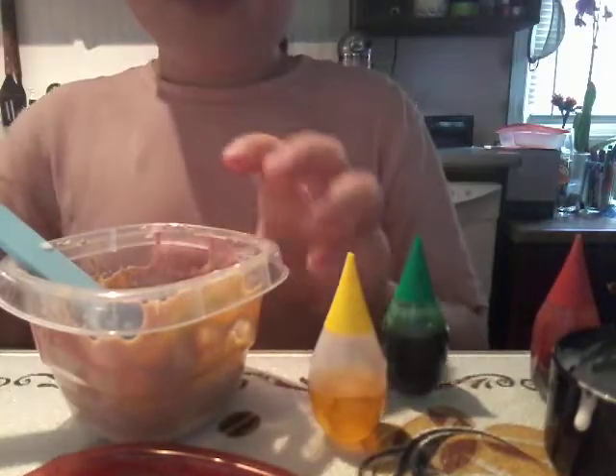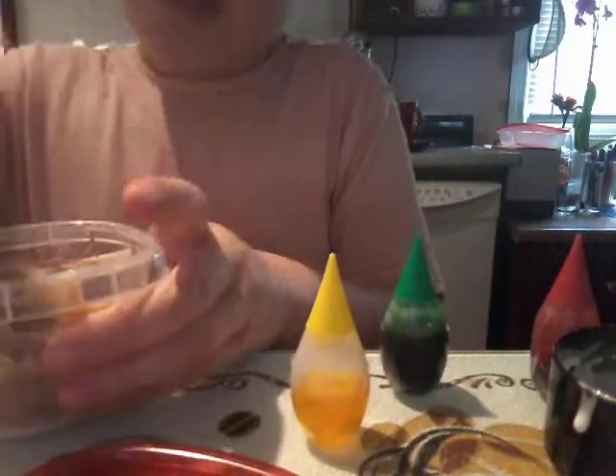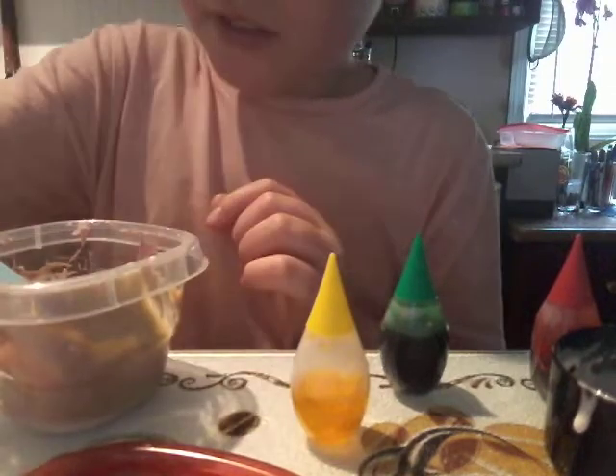I'm just going to add a little bit more blue to hopefully give it a darker purple. I kind of don't like the color, so I think I need to add one or two more yellow drops. It's just boring, I'm trying to make a pretty color. This looks like coffee, so I like it — I'm going to keep it this way.